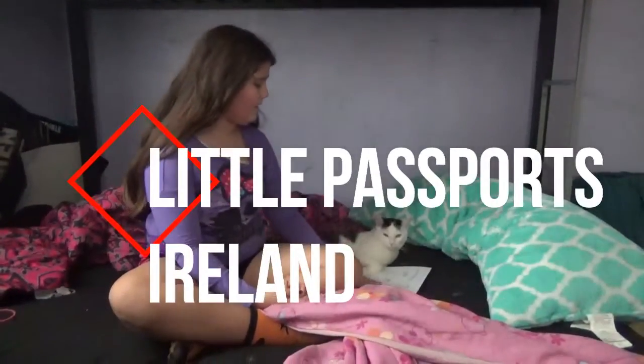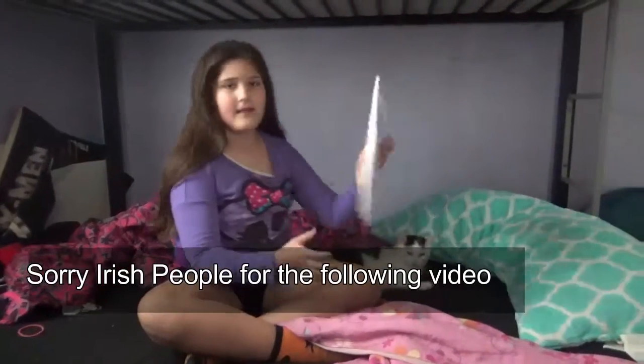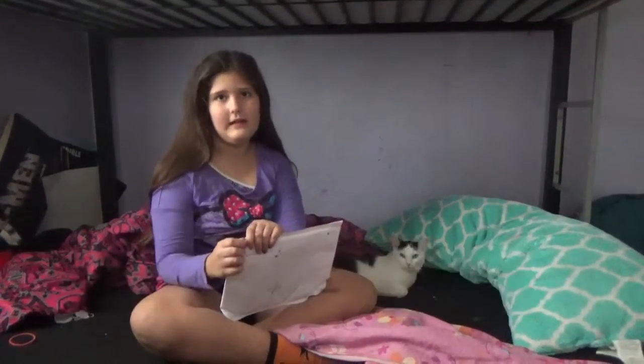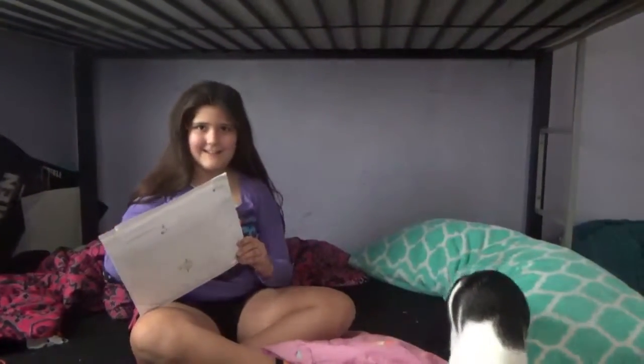It's nice to be here and today I'm doing a little passports review, me and my little gremlin Oreo here. Let's get this show on the road. Let's hope it's not sucky like last time. Ireland! Today! Luck of the Irish!